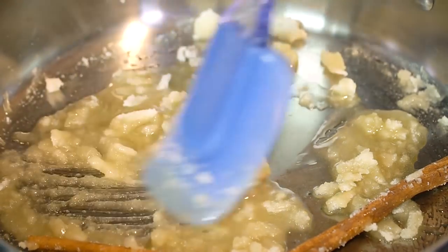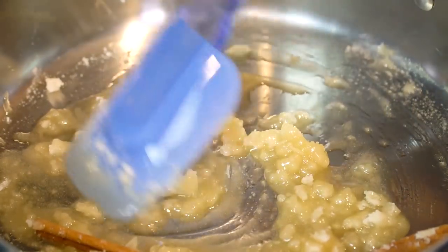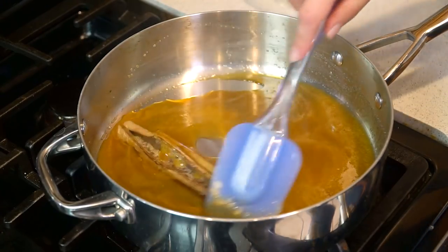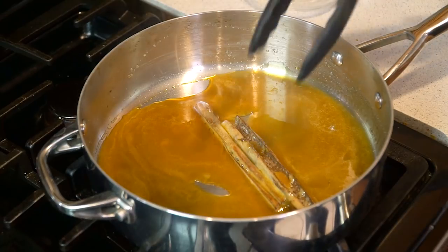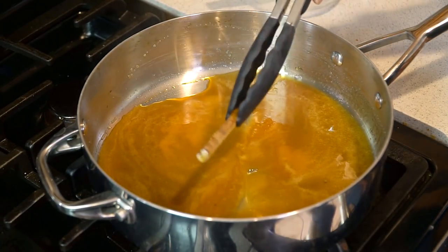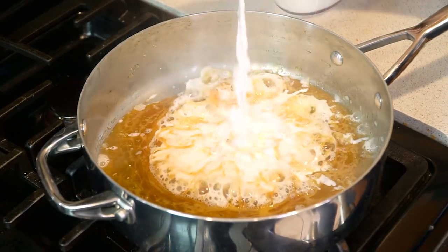You can see that it's getting all clumpy but that the clumps are starting to re-melt. That's exactly what you're looking for and it's starting to turn a golden color. After a few minutes it'll reach a nice deep caramel color and that's exactly what you're looking for. Then you'll remove the cinnamon sticks — you can already smell them, so you can smell that infused flavor. And we're going to pour in about 1½ cups of whole milk.